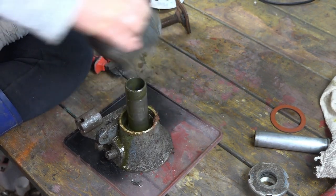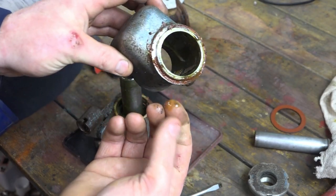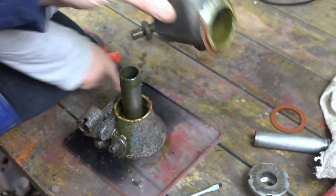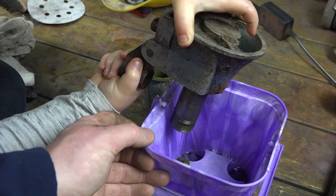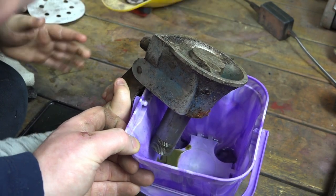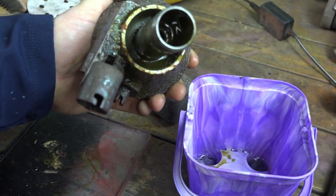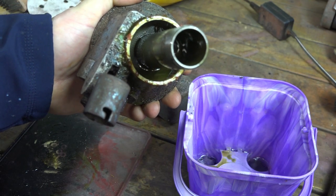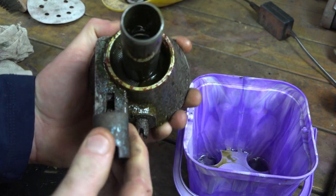Take this off. You can see there the seal's gone on that - it's leaking. But that's basically where your oil sits inside the side of this cylinder. We will drain the oil out of this into there. You can tell it's had an oil leak because there's not a lot of oil in it. Inside the bottom of there there's a gauze which stops any rubbish getting into the oil, into the pump at the bottom.